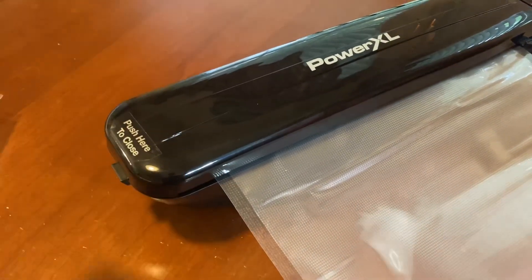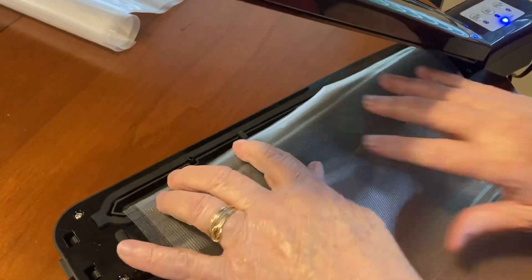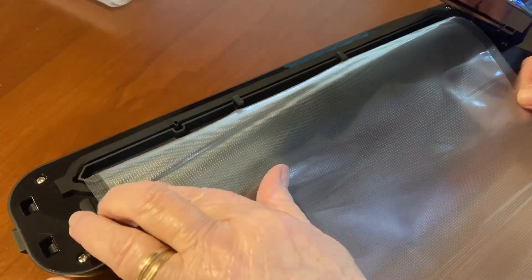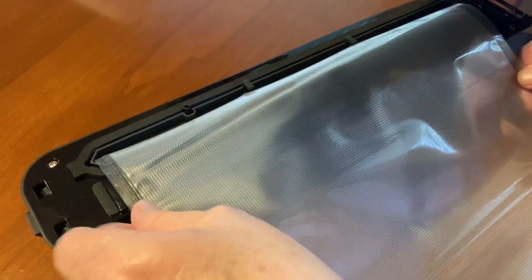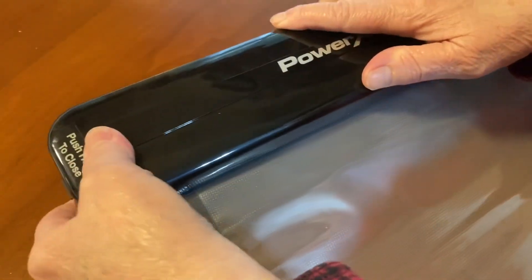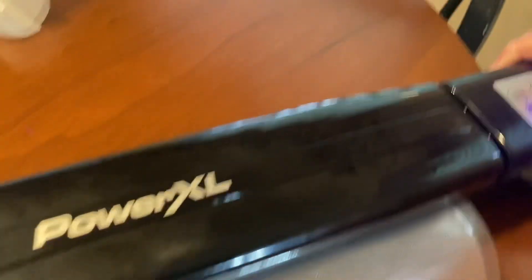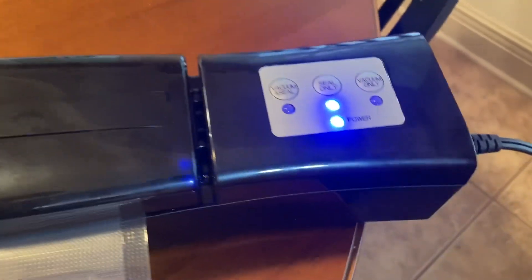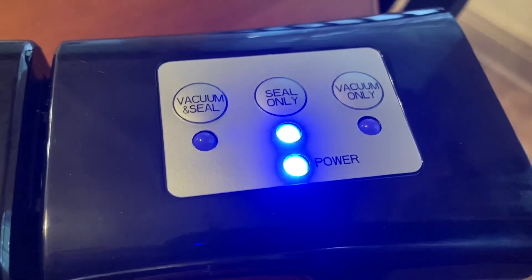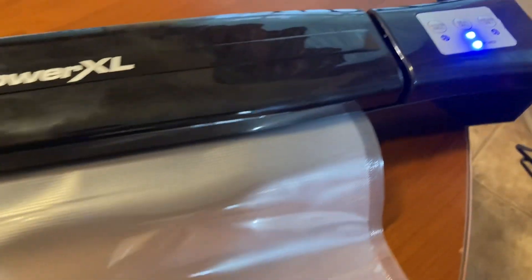I'll let this sit for just a moment so it cools a little bit. Now I'll get a close-up of exactly what I'm doing as I seal the end of the second bag. Just close the lid after it's aligned, hit the seal, and it doesn't get much easier than that — allow the machine to do the job. Once this is sealed, the light will turn off and you can open up the lid.